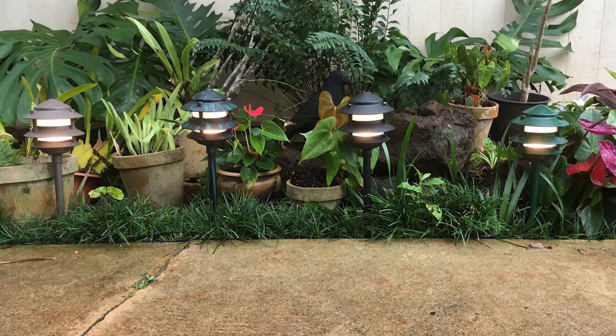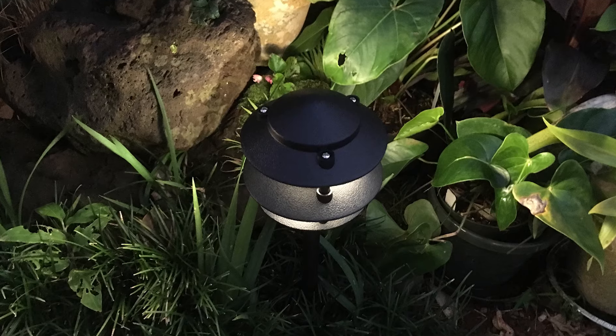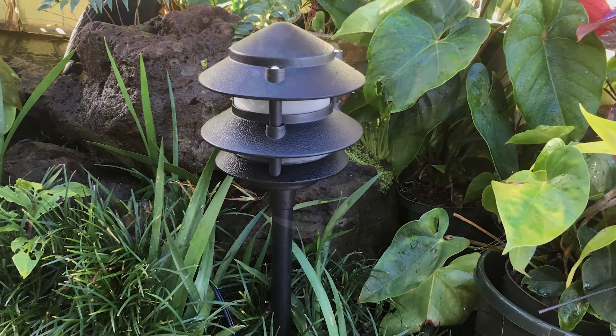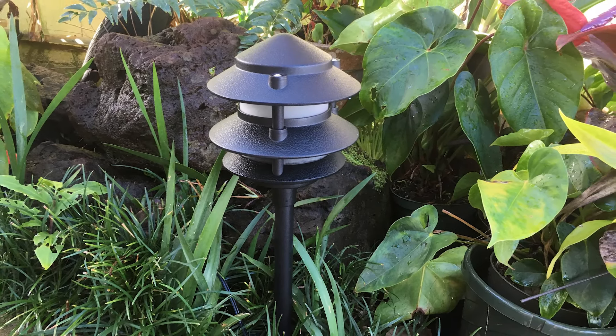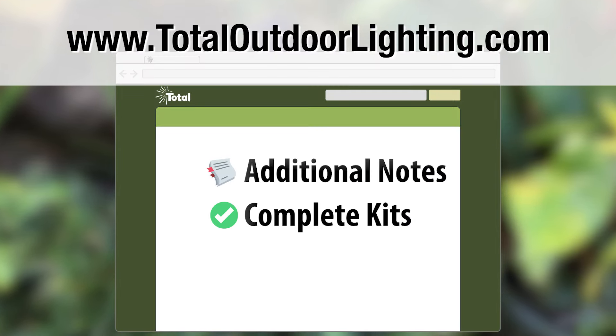That equals excellent sustainability and a much better value over time. The fixture projects about a 4 foot diameter of soft even light, so not only does it light the way on the path, but it illuminates the landscaping and flowers all the way around. And as a bonus, the fixture looks great even in the daytime.